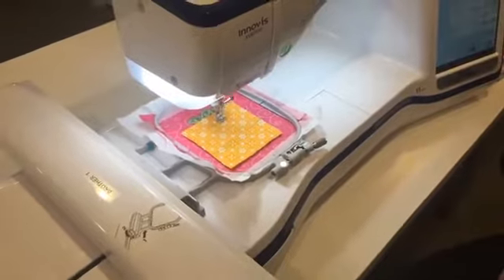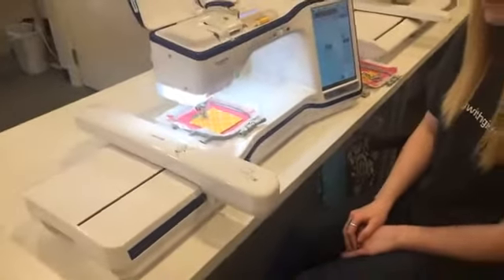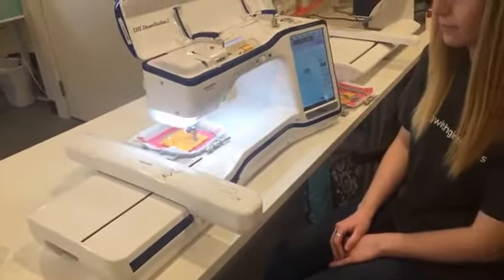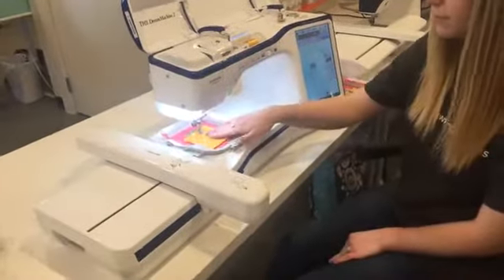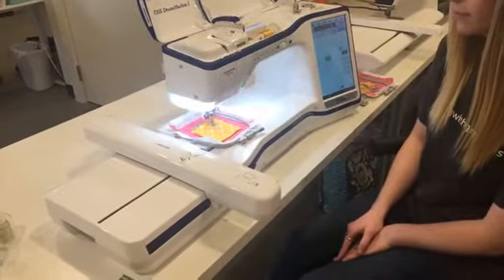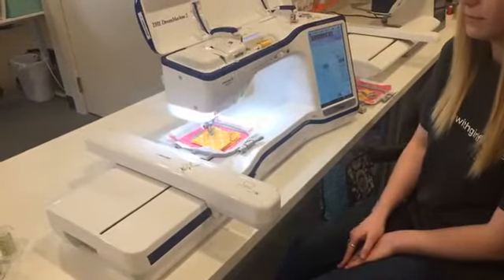What it'll do is a basting stitch — don't panic, it's not permanent. It'll do a basting stitch all the way around the outside of the pineapple, and then it's going to fill in the actual tack-down portions of the Chanel. It doesn't take very long on these little small four by four sizes.